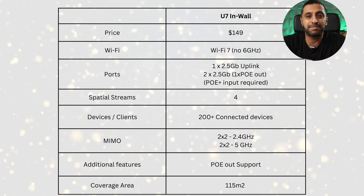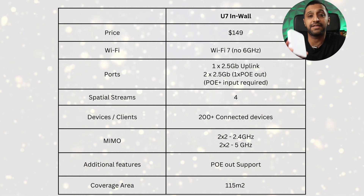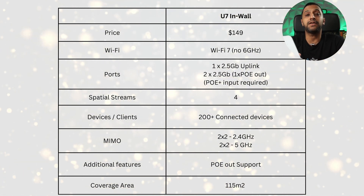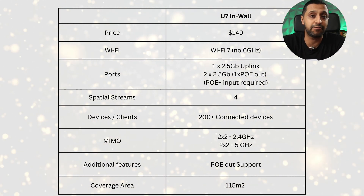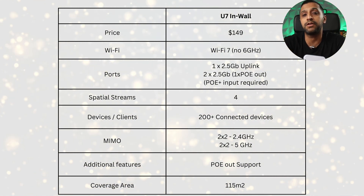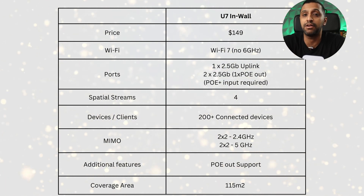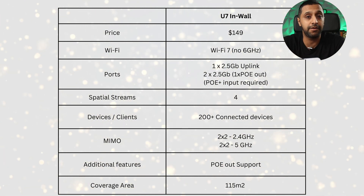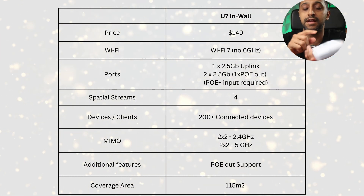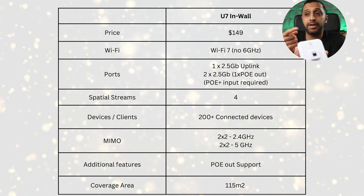Diving into the specs and price — this comes in at $149. It's Wi-Fi 7, but there's no 6 gigahertz built into it. Some of you might be asking how it can be Wi-Fi 7 with no 6 gigahertz — maybe that's a topic for another video. We have the 2.5 gigabit RJ45 on the back, and two 2.5 gigabit ports on the bottom, one being PoE out.